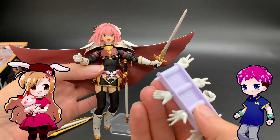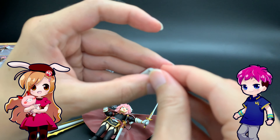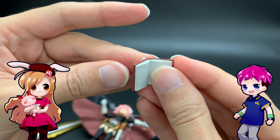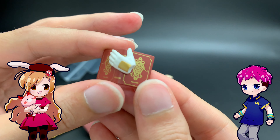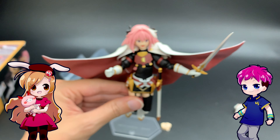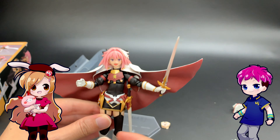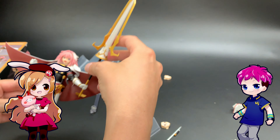There are sword-holding hands for both the right and left side, so you can decide whether Astolfo is right-handed or left-handed. There are also peace signs for both hands. One hand has a peg in it, and that is for the book. The hands all feature a glossy, pearly sheen. The pages are empty, but the hand fits on — you can draw it in yourself, or not.